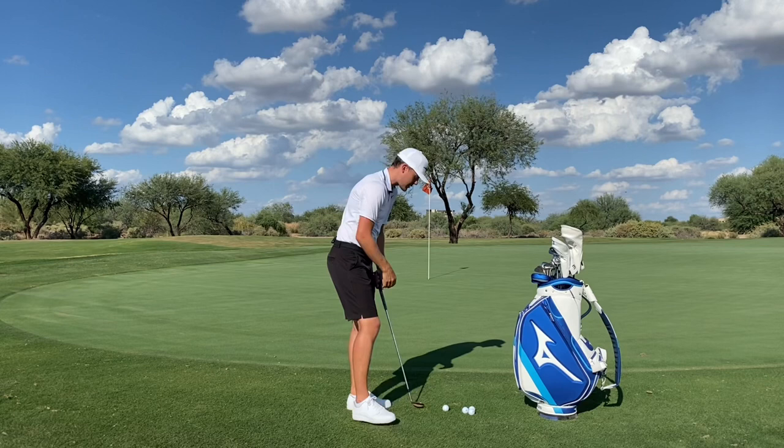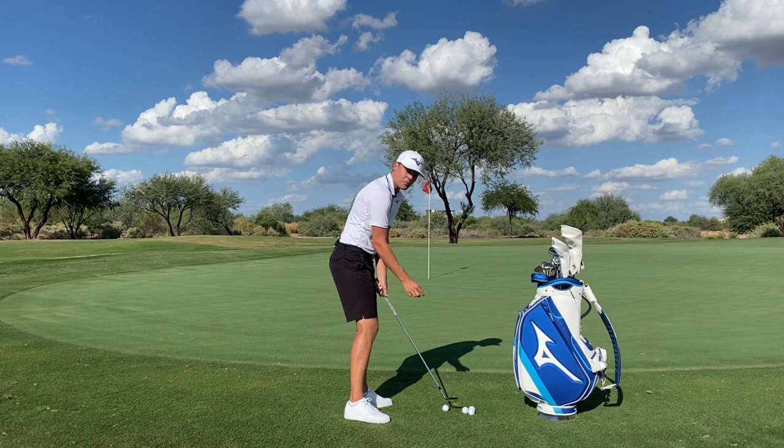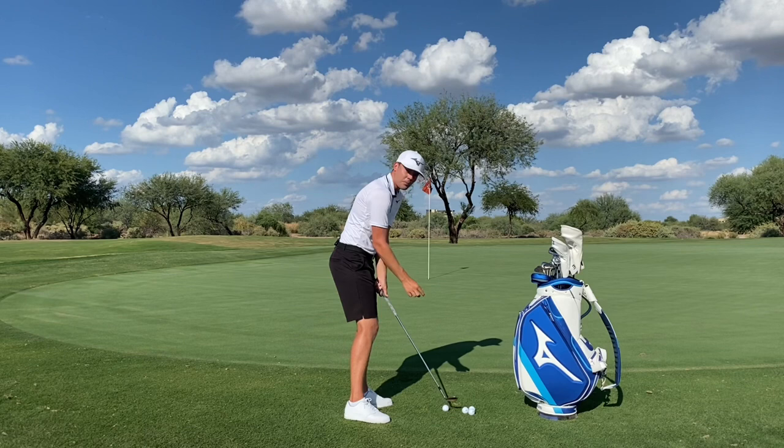Fellow Mizuno staff player Luke Donald, also known as the boss man of short game, always talks about the importance of keeping that club head just slightly outside the hands in the takeaway. From this position, the club head is on plane and the club head can fall more naturally right on top of the golf ball.